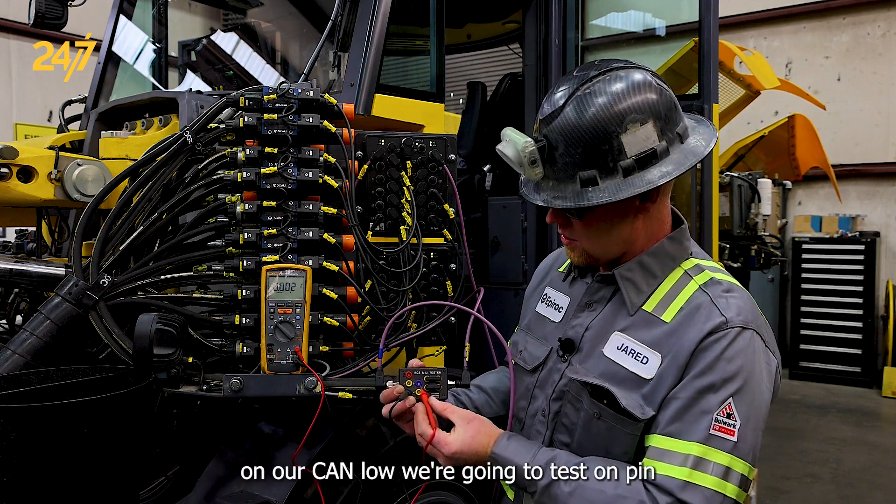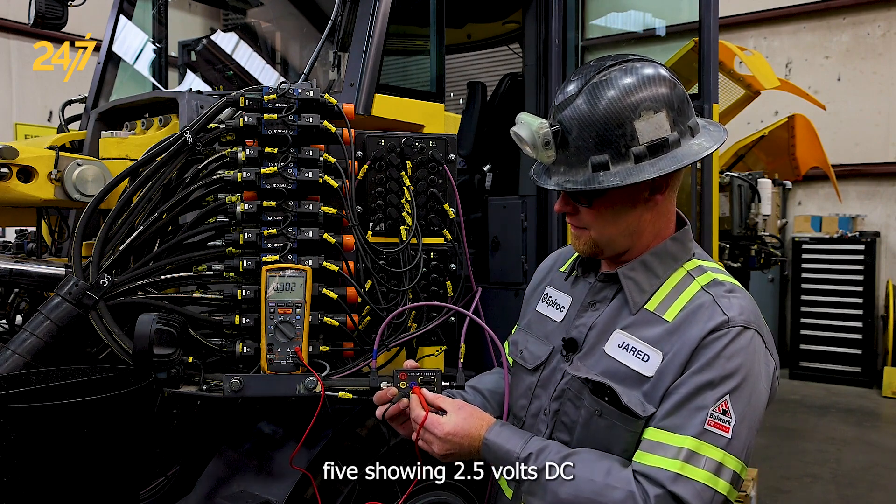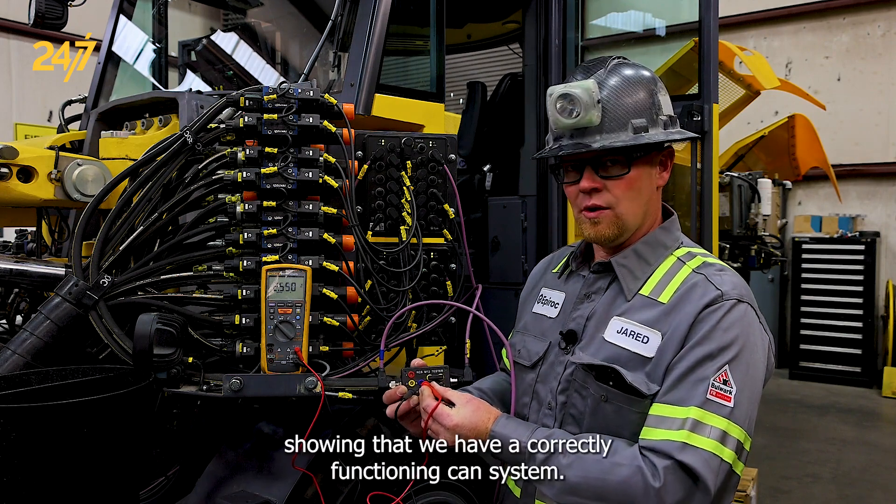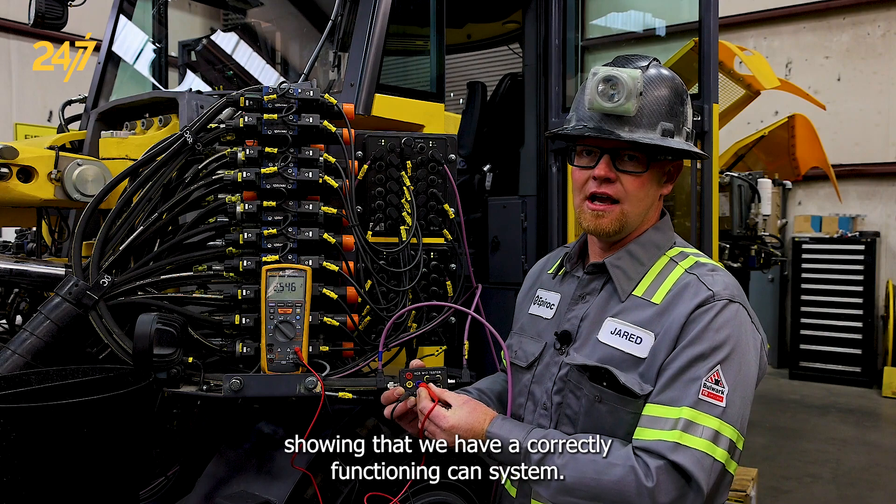On our CAN low we're going to test on pin 5, showing 2.5 volts DC, indicating that we have a correctly functioning CAN system.